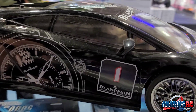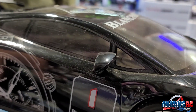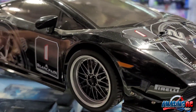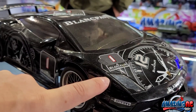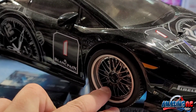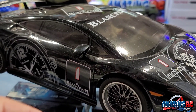He has the Tamiya interior with the custom painted interior, with the right-hand side racing driver made by Tamiya as well. I also noticed the original Tamiya lights on this. The only aftermarket parts are the MST wheels, the tires, and the rotors he added.